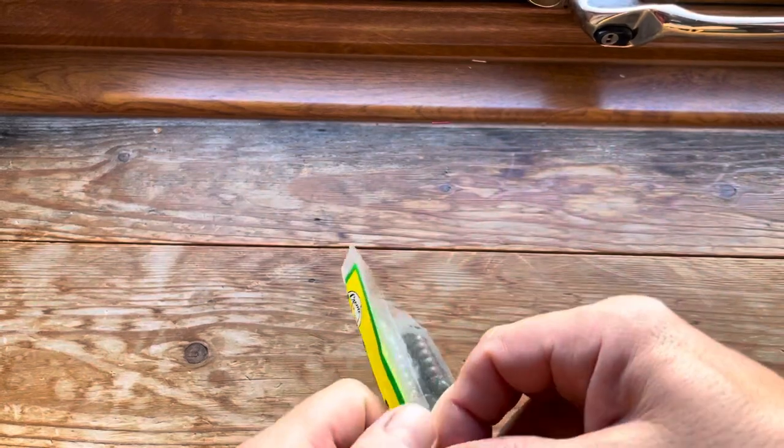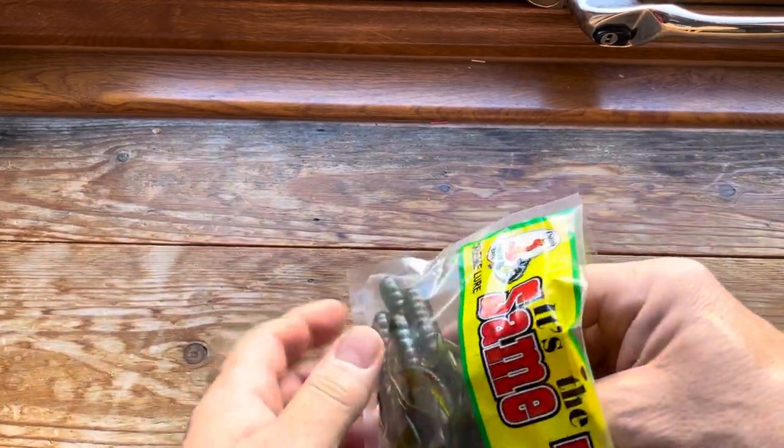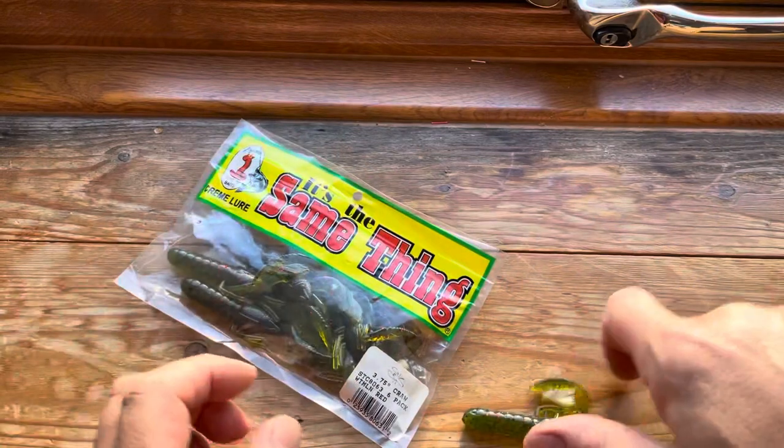I've tried to arrange these in an order of where you can actually buy them from, so the first ones are going to be from AGM Discount Tackle.